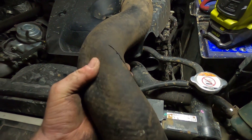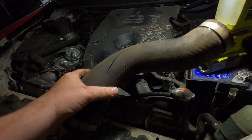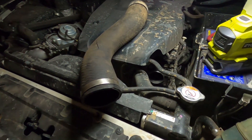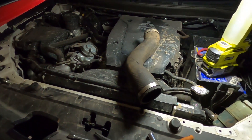They're a couple of hundred bucks, but they're cheaper than a DPF. That's a nice big boost leak there — that's probably why my car has been giving me DPF errors. I'm going to check the other side and then we'll order some hoses.